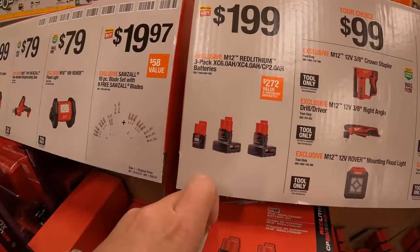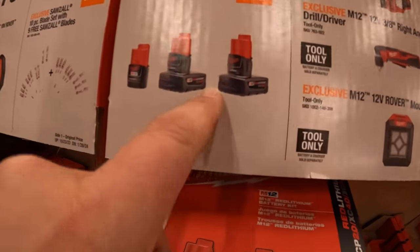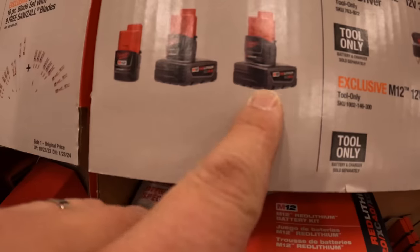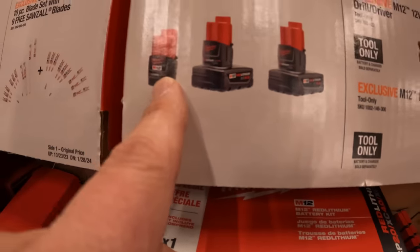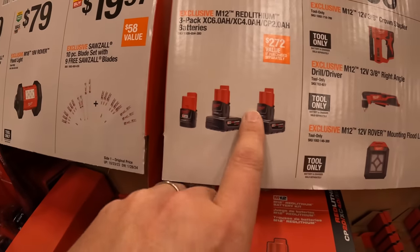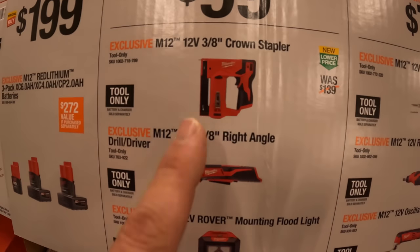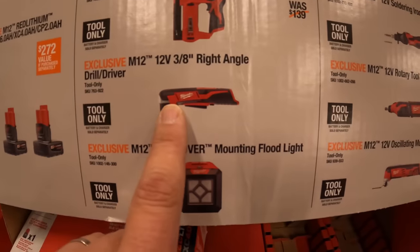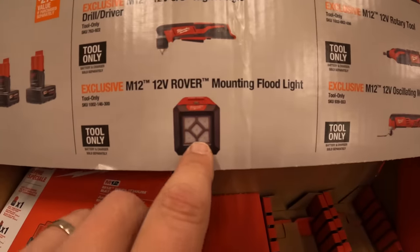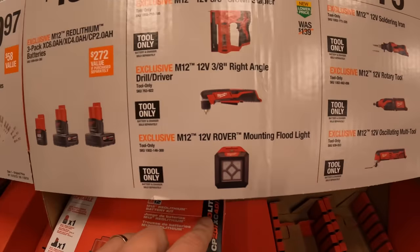$199 for the three-pack: a 6-amp-hour, 4-amp-hour, and 2-amp-hour battery. That's not a bad deal. They also have your choice for $99: the three-eighths-inch crown stapler, three-eighths right-angle drill, or the Rover mounting floodlight. Those are all M12 tools. Or your choice for $79: the soldering iron, rotary tool, or oscillating multi-tool.